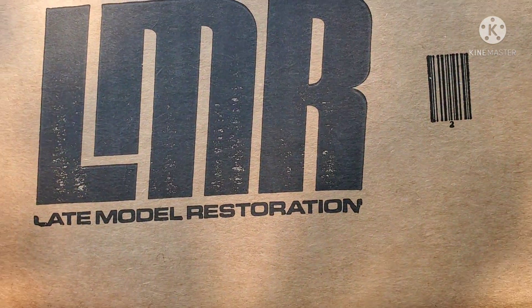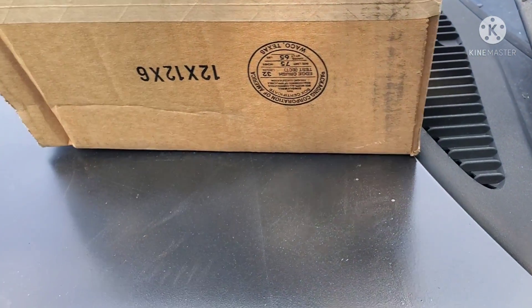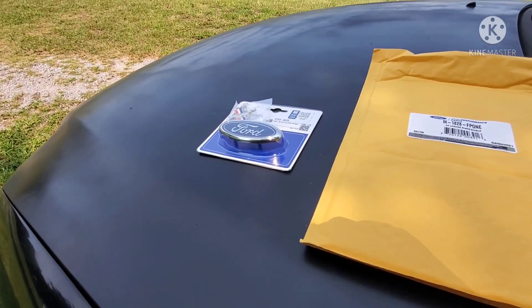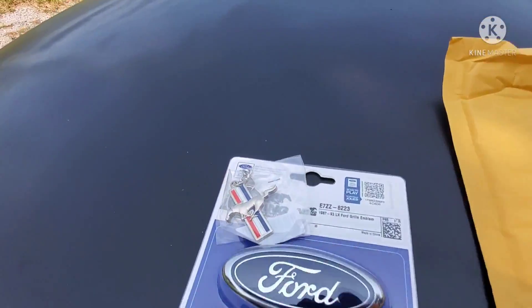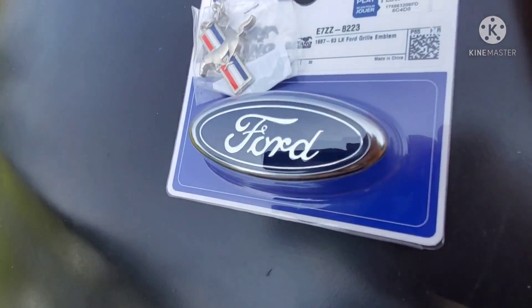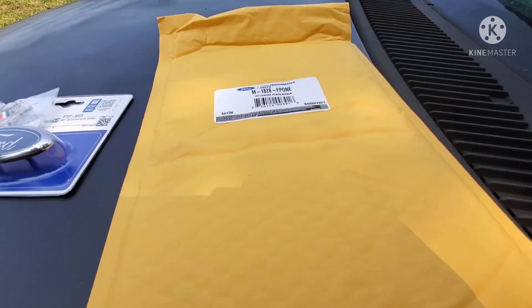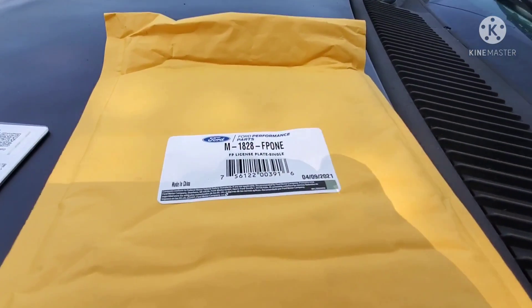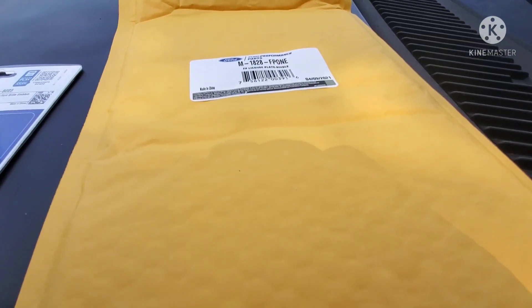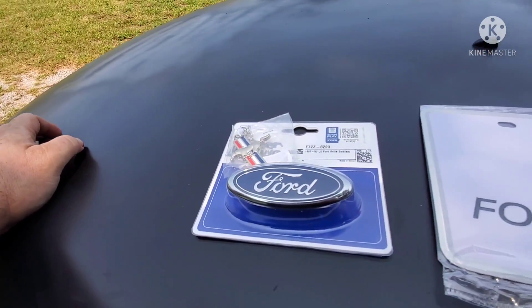Alright, we have another LMR box. Let's get this thing open and see what's in it. We got the badge for the A7, a keychain, and something for a 65. Alright, let me open that — and there we go.